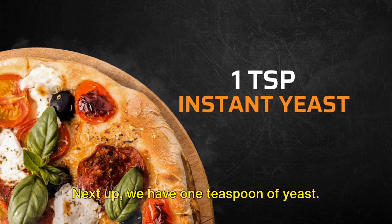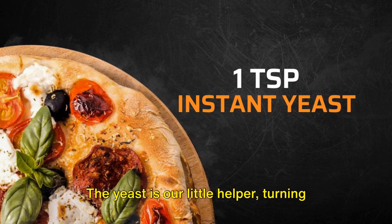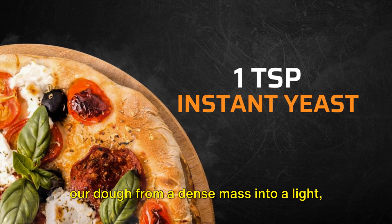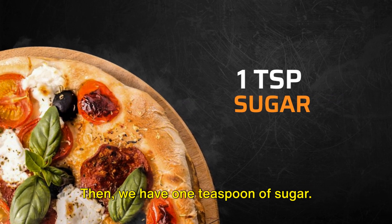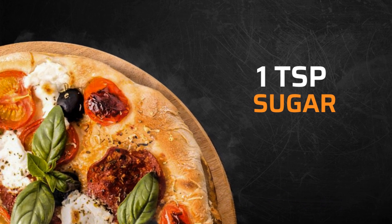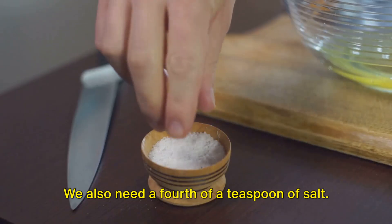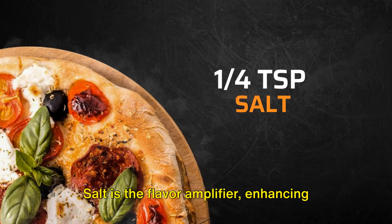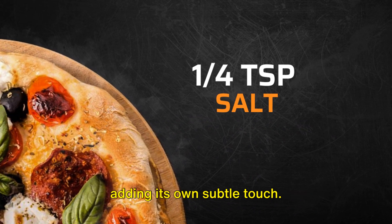Next up, we have one teaspoon of yeast. You can use either instant or active dry yeast. The yeast is our little helper, turning our dough from a dense mass into a light, airy delight. Then we have one teaspoon of sugar. The sugar is like the cheerleader for the yeast, giving it the energy it needs to do its job. We also need a quarter teaspoon of salt. Salt is the flavor amplifier, enhancing the taste of our other ingredients and adding its own subtle touch.